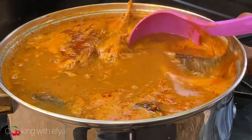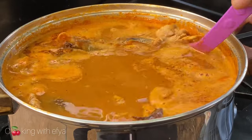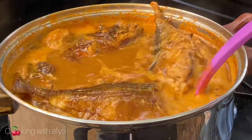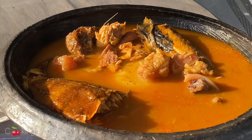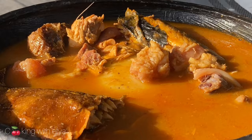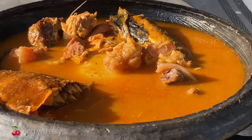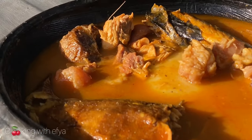After 30 minutes of cooking, look how juicy and appetizing the soup looks — very delicious! It's ready. Now all that's left is for us to enjoy this with our fufu. You all know I don't joke with my fufu!